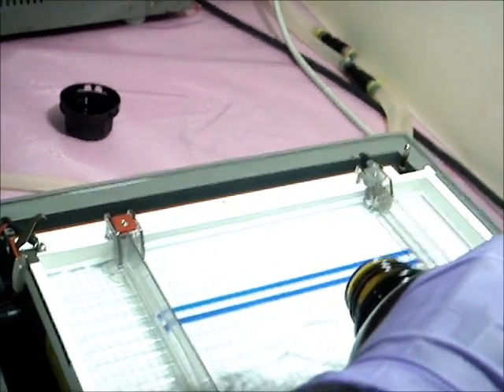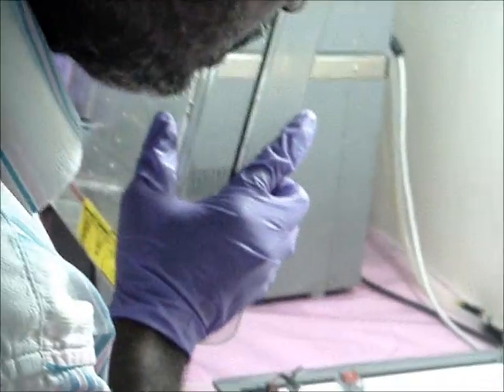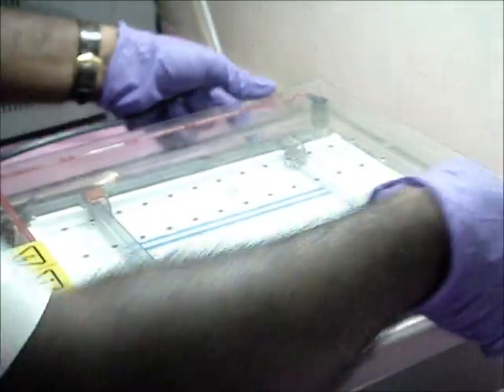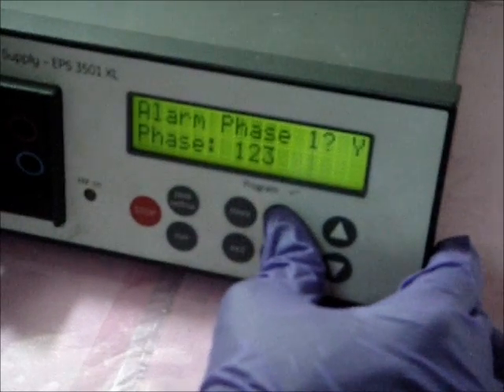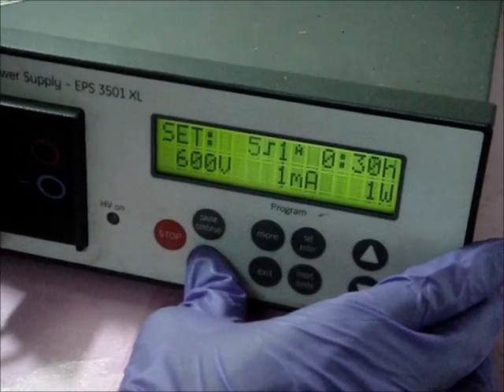Coat the samples with a layer of mineral oil. Close the setup. Connect it to the power supply and ensure a current of 2 mA. Allow this to run for 12 hours.